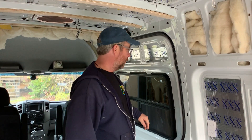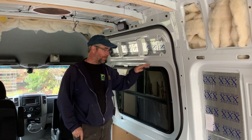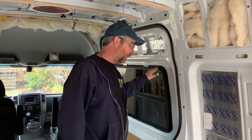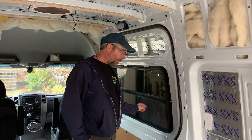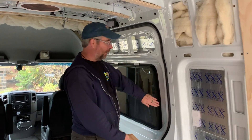Hey everybody, today we've got a real short video because this project's not going to be finished by the time the video is done. I just wanted to show you how we're going to trim out our windows — these are Motion windows we got online, we'll put a link in the description below. What we're concerned about in this video is how we're going to trim them out.